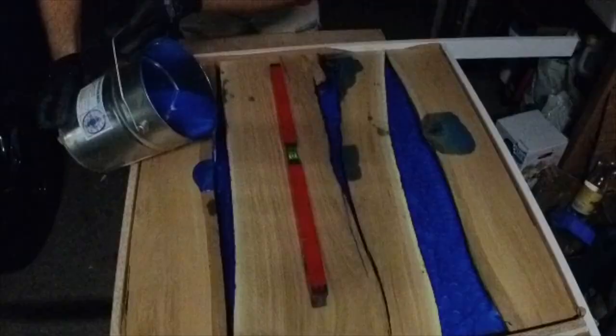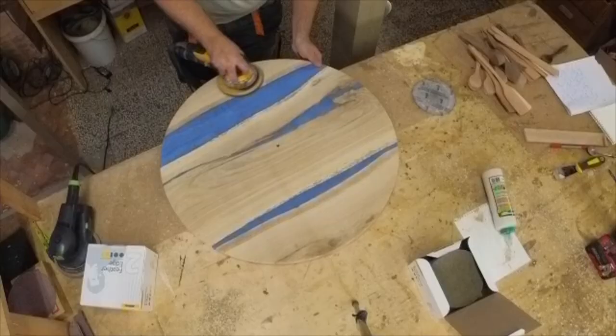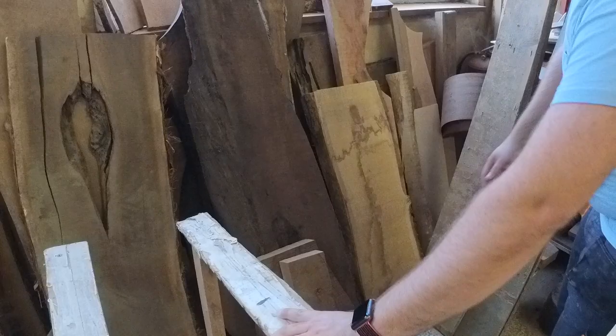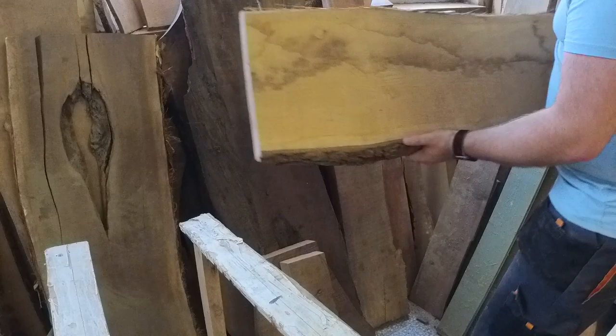Hi, Andrzej from Voodeofoni here. In this video you will see how we made a very big clock. It was an order from Italy. I hope that I won't be talking so much in this video, but no promises were made.